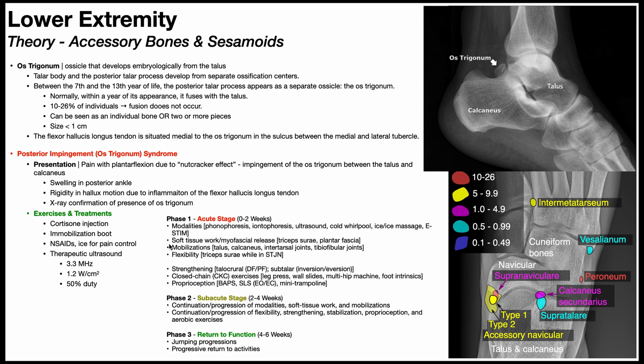Soft tissue work and myofascial release are done around the triceps surae and the plantar fascia. Mobilizations involve the talus, calcaneus, intertarsal joints, and tibiofibular joints. Work on flexibility focuses in particular on the triceps surae — the gastrocnemius and soleus — with the subtalar joint in a neutral position.